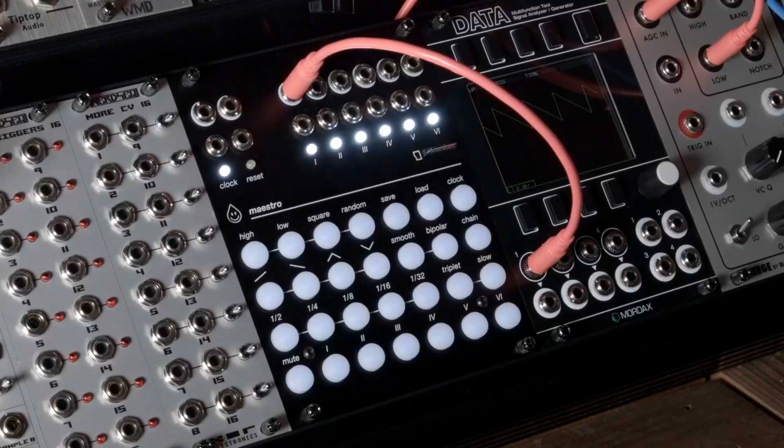Hi, this is Ryan from Acid Rain Technology, and I'm excited to introduce Maestro, a six-channel clocked modulation controller. We were inspired by the idea of automation lanes, which are found in a lot of popular recording softwares, and we wanted to create a fun and jammable way to bring this concept into Eurorack, particularly to be able to quickly switch and edit modulation on the fly in a live performance setting.